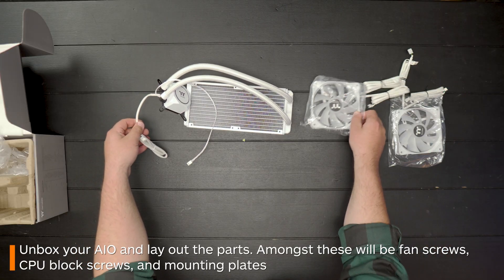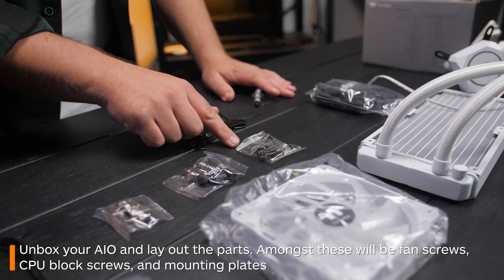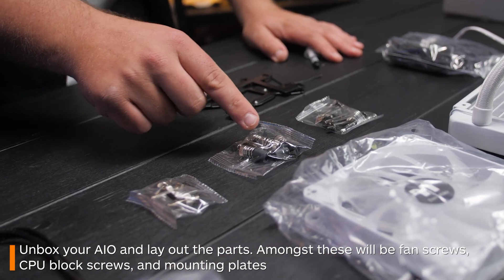First, unpack all your all-in-one and lay out all the parts. Amongst these will be your fan screws, your CPU block screws and mounting plates.